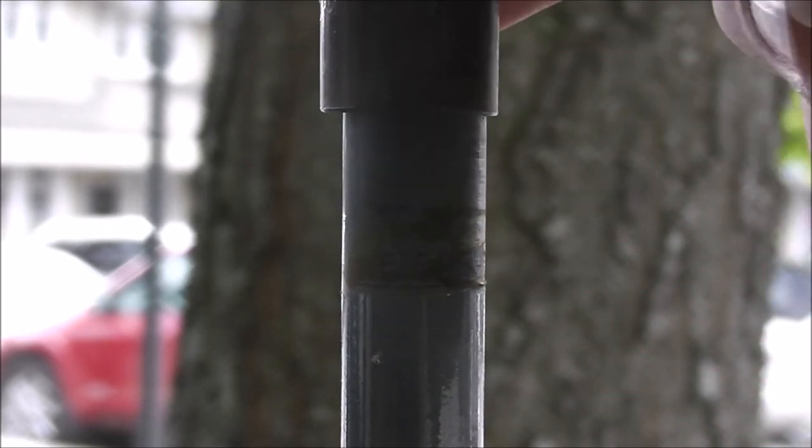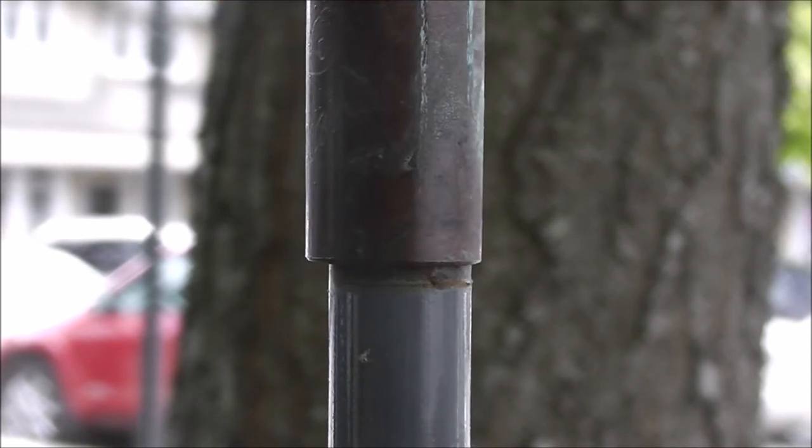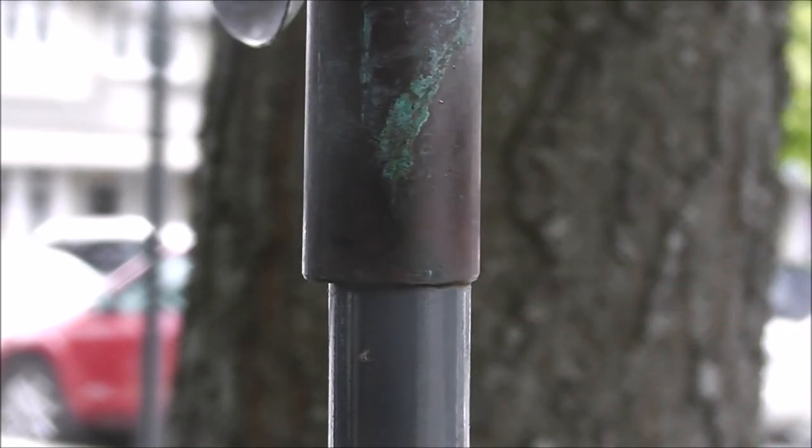What you're going to do is lift up the sculpture on the shaft, set it down, pull it towards you and set it down, and then you're going to wiggle this pole right here until it drops about that one millimeter right there, and then you got it.